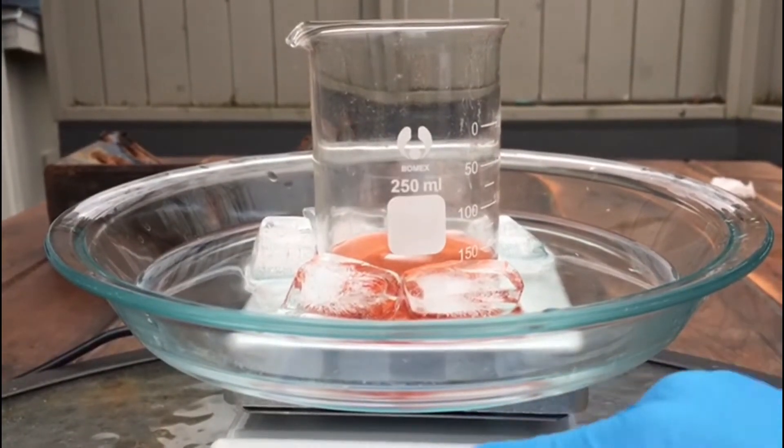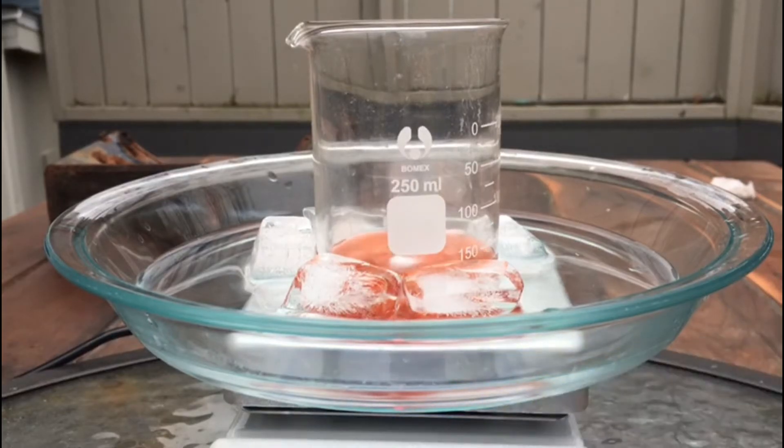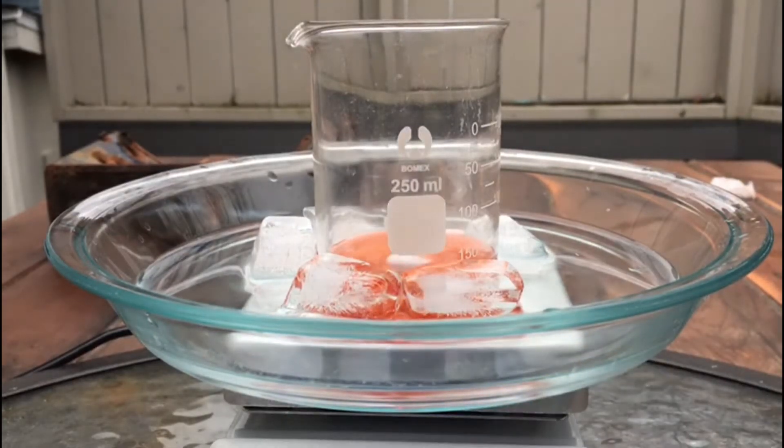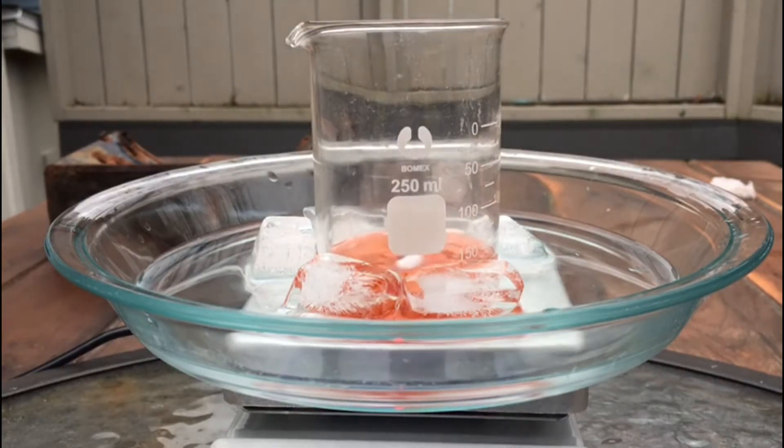After we let this cool to 15°C we can turn on the magnetic stirring and start adding our nitrate salt. This will form nitric acid in solution and will react with the cellulose to form the nitrate ester.